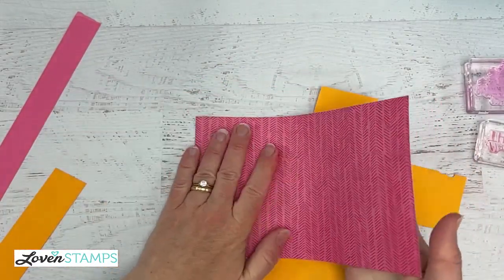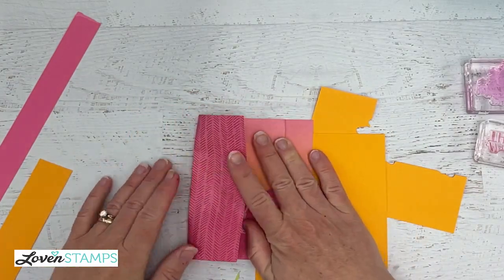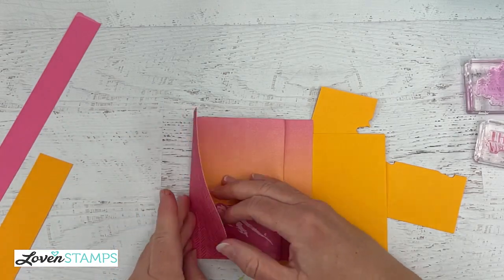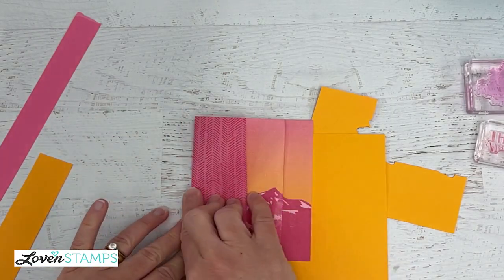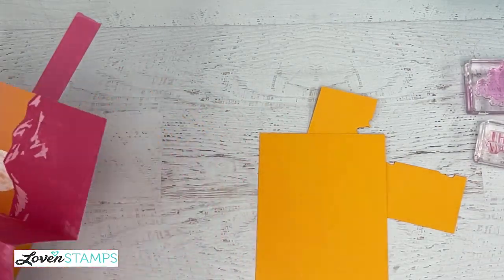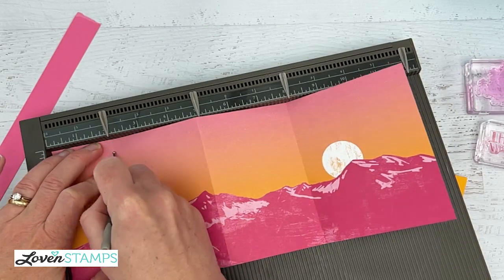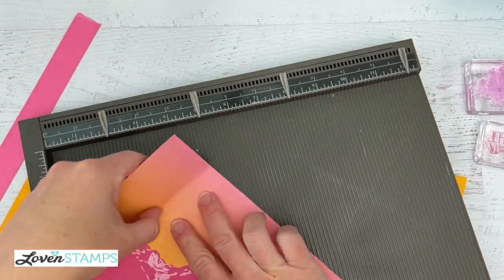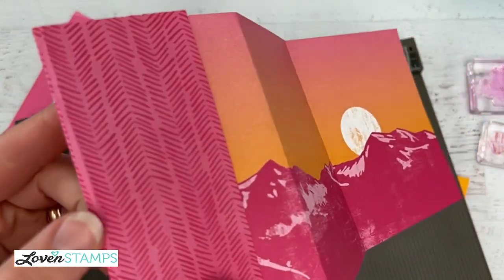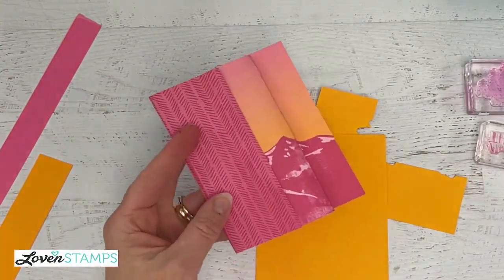I'm going to go ahead and fold now, zigzag folding on our score lines. I need to re-score that — I didn't actually score it properly during the video because it was scored from before and it wasn't scored straight. Now it is at two inches. There's a little tweak in the pattern there that hides my little mistakes, so no one will ever know — except all of you watching!